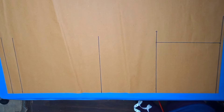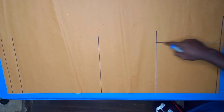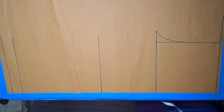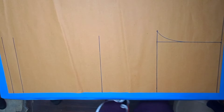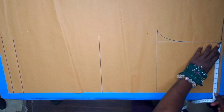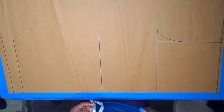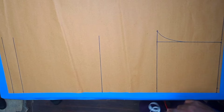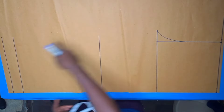We draw an arc to connect the thigh measurement divided by 2 all the way to this center front line. We divide our waist measurement into 4 — the waist measurement is 36 divided by 4 gives us 9 inches. Then we add our 1 inch seam allowance to it. We will also take the thigh measurement we had here to the knee and to the ankle.